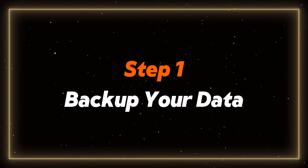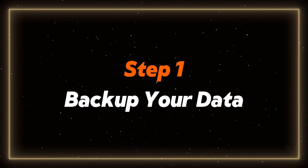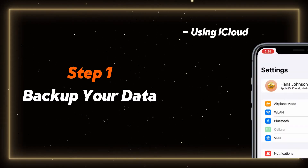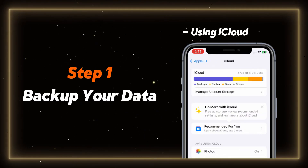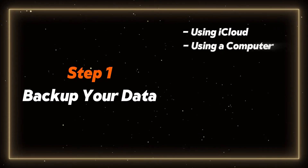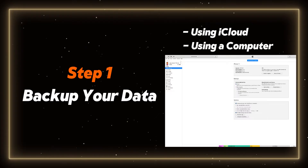Before starting the upgrade process, it's essential to back up your data. This ensures your important information is safe in case anything goes wrong during the update. You've got two ways to do this. First, using iCloud: head into your Settings, tap your name at the top, then select iCloud. From there, tap iCloud Backup and hit Backup Now. Or if you prefer, you can plug your iPhone into your computer and use Finder or iTunes. Just connect your phone, open Finder or iTunes, select your device, and click Backup Now.